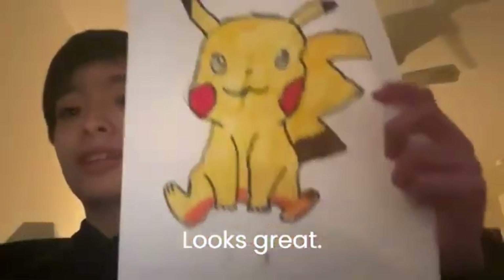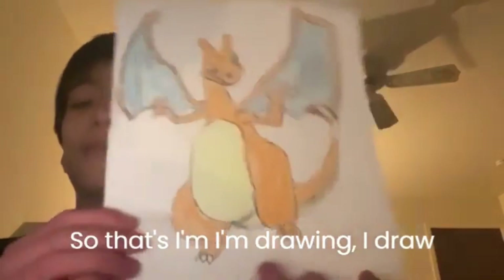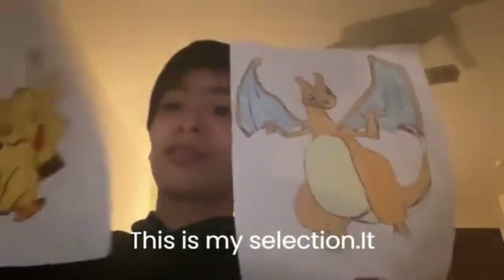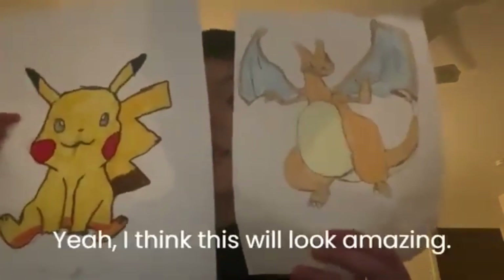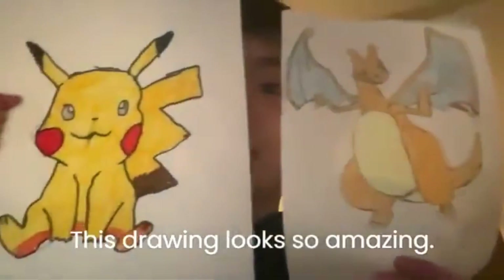Looks great! So this is one of the reasons I'm drawing — I also drew this Charizard. Oh my god, this is my favorite! It looks so great, right? I think this will look amazing — this drawing looks so amazing.